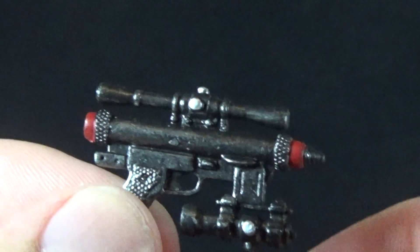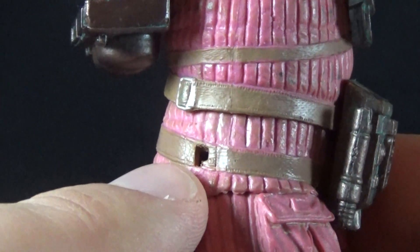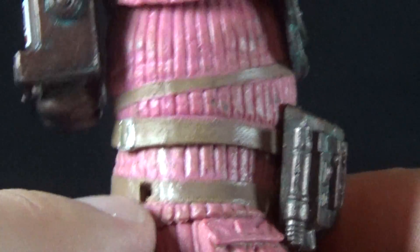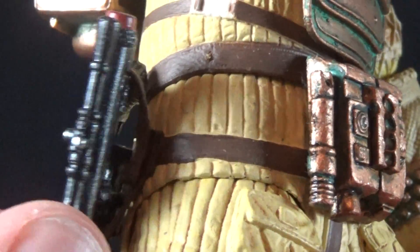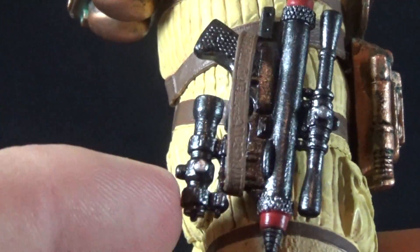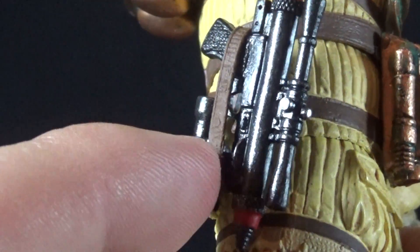This gun is supposed to fit in a holster on Dallas's side, and unfortunately my figure is missing that little loop. I'm going to try to exchange him and get one with the loop. But I think we can assume it functions just like the one on Kane — probably the exact same piece — a rubberized brown strap that goes around and holds the gun, not super tight but decent enough so that it stays on the character.